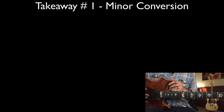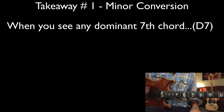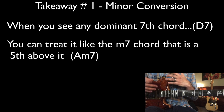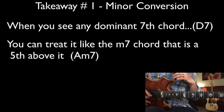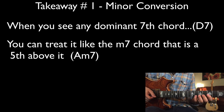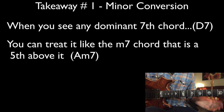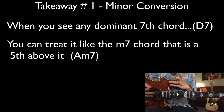This idea is called minor conversion. When you see a dominant chord — in this case a D seven chord — you can treat it like the minor seventh chord that is a fifth above it. So in our example, Jimmy sees a D seven chord and treats it like an A minor seven, playing the A minor seven arpeggio right down the shape over the D seven.